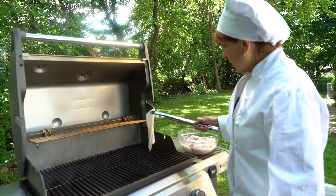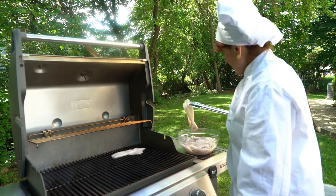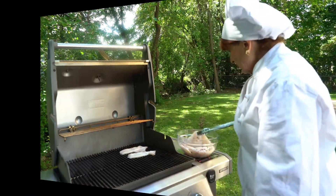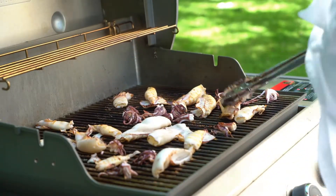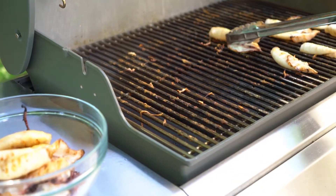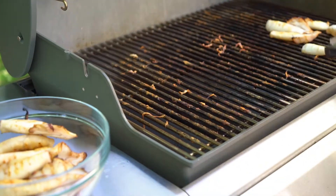I have my grill good and hot, and I'm going to start grilling these babies. Calamari, just plain — I have just a drop of olive oil on it. You can see they're like 100% done, and I'm going to take them off, and that's it. We're done, ready to go.